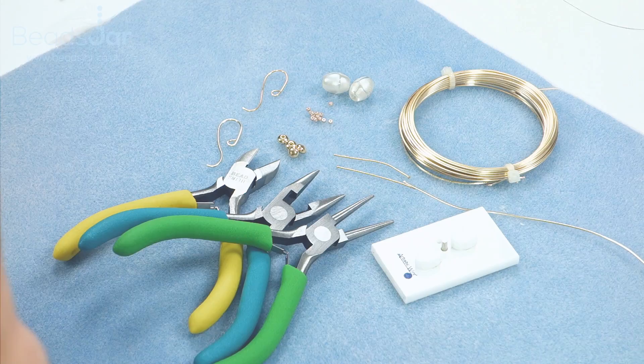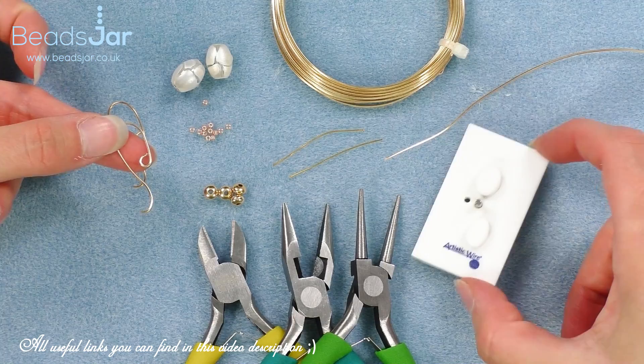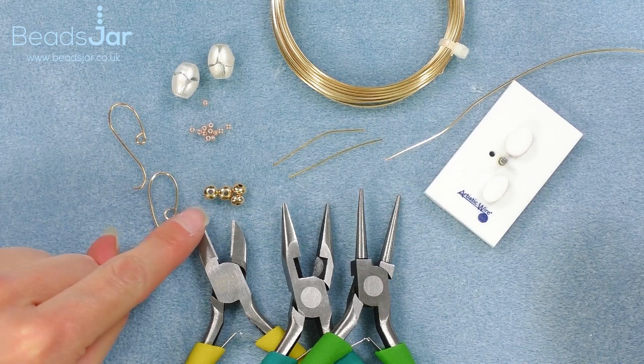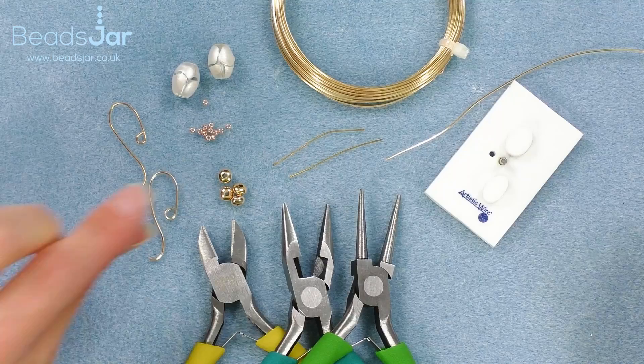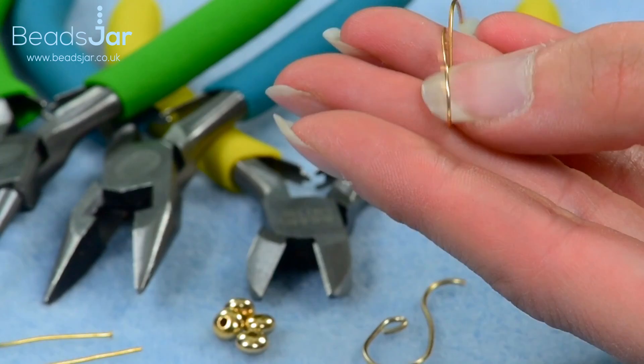I'm going to show you how to make these fabulous little earrings. To add a special effect to this beautiful project, we'll be making our own ear hooks using the Artistic Wire Finding Forms jig. I've got these absolutely wonderful hand-painted glass beads in an oval, real gold saucers, some Miyuki seed beads for either side, and I've got some 0.8 square wire. If you prefer, or if you're used to making earrings, you can use a rounded wire.